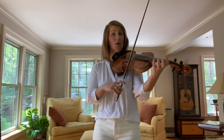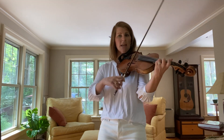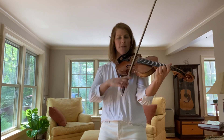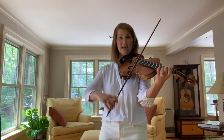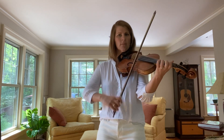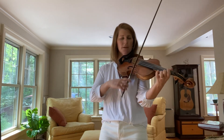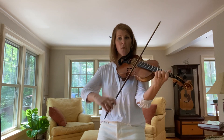One, two, ready, go. Open E. First three. Four — C, A, B, B, A, G. Let's repeat. Open E. First three. D, B — phrase four. All right.